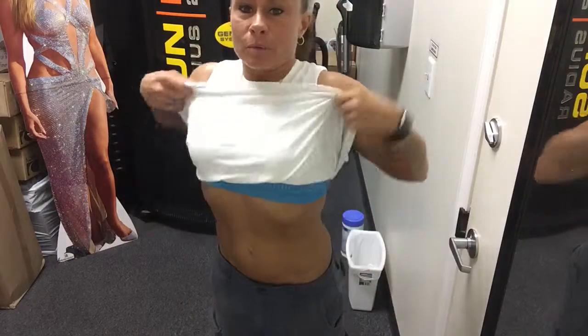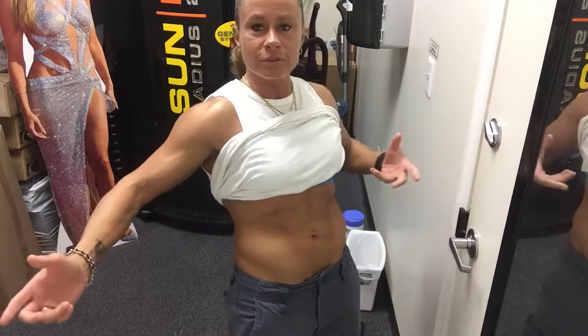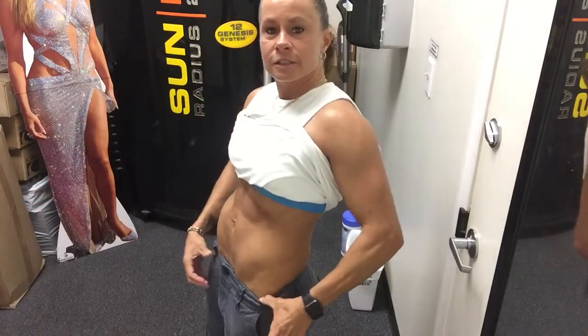Side bends work the external obliques, which is good. But what it does — and I tell all the women when I see them doing it — is it makes them get bigger. If you want a flat belly, especially women, a lot of times men like those oblique things — it's the muscles right here on the side — but a lot of women don't want those because it kind of makes it look like men's abs.